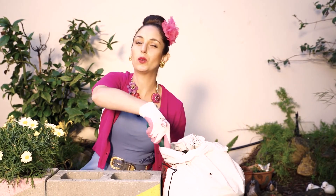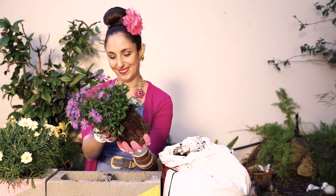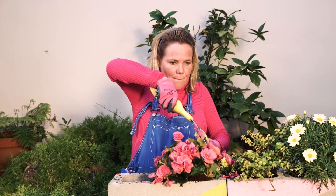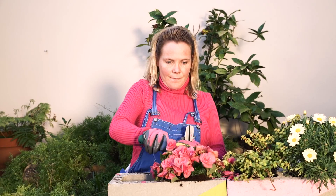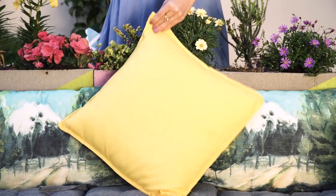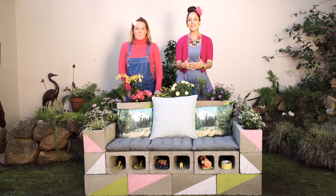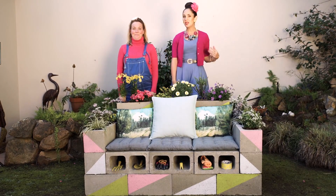Use the holes in your blocks to plant some gorgeous plants. Garnish your bench with some lovely cushions. And there you have it — the cinder block bench is ready. Well done, Marion. That was real teamwork!